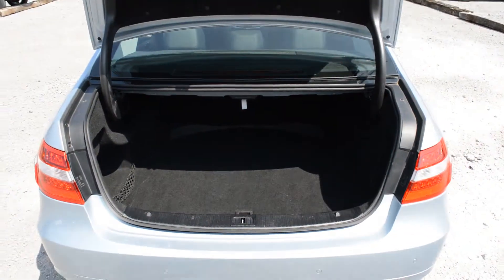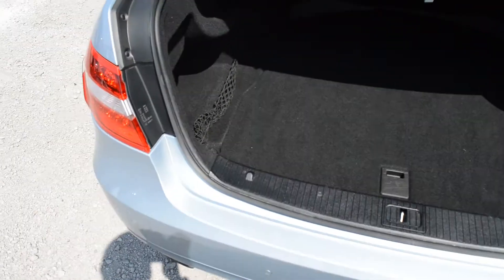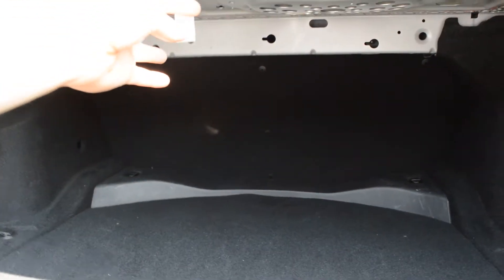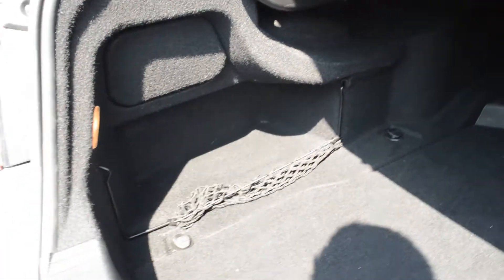The boot shoots right open as soon as you press the button, giving a nice large entryway. You can see the boot goes back a long way and has good depth — you could probably fit your golf clubs in there. There's a hanger at the top for shopping bags, storage on the side, and small luggage nets.